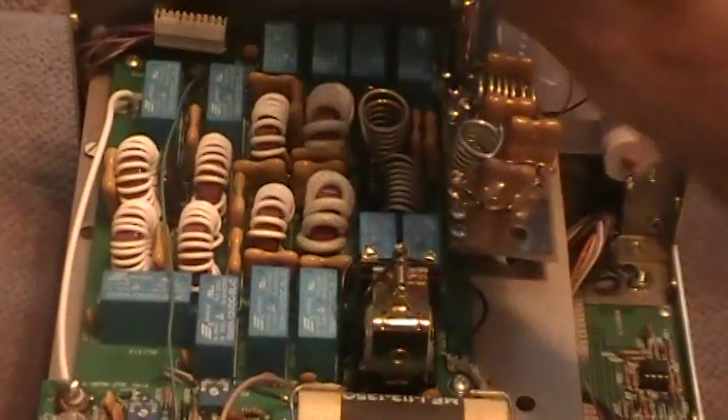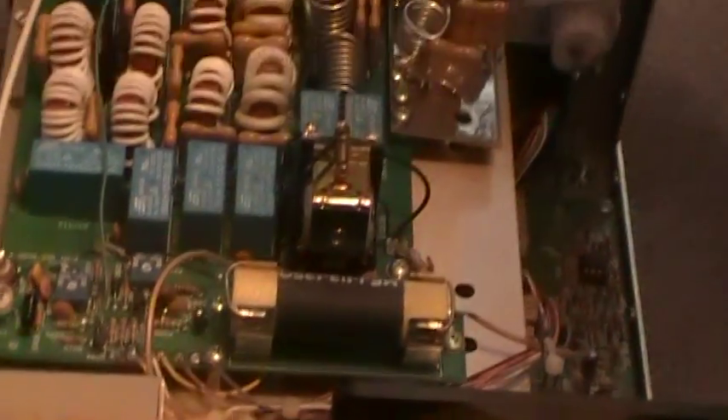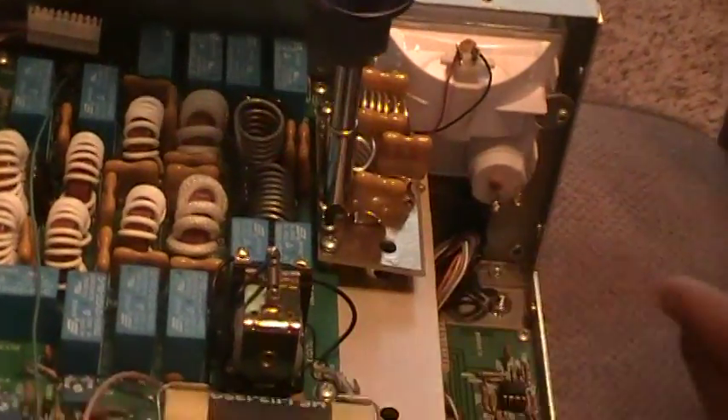I'll get it back on the line. We'll try to do another video here soon of the amp itself in a working environment. Thanks for watching. 73.